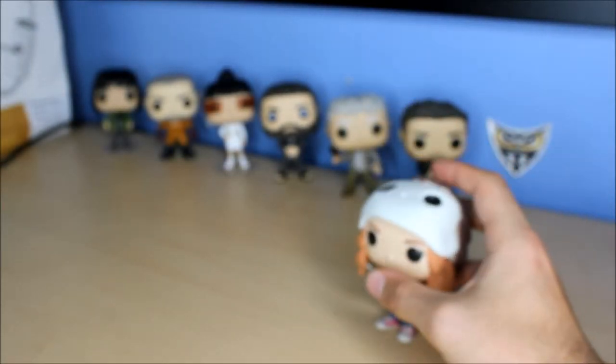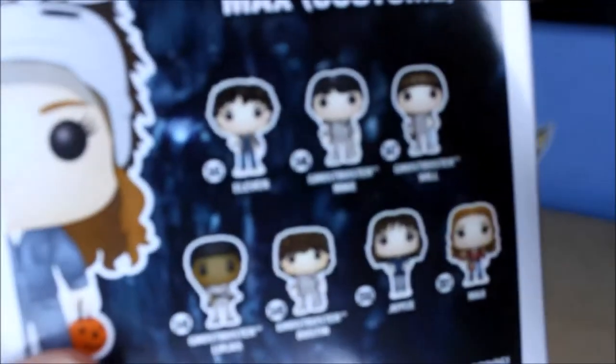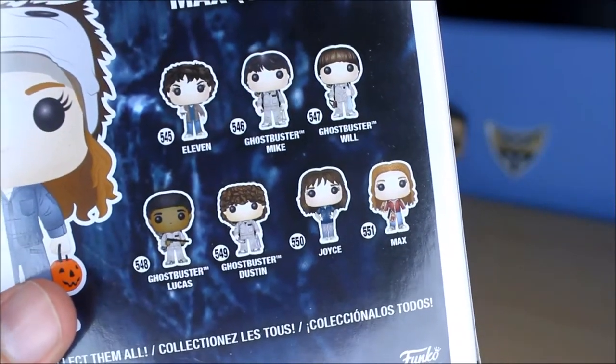Don't drop Max - stand up. Let me show you real quick on the back of the box there. I don't really plan on getting any of these guys though. I really just wanted Max in the costume, but still cool looking.